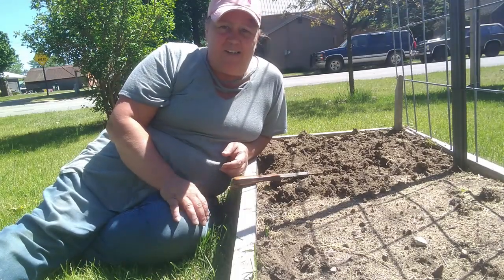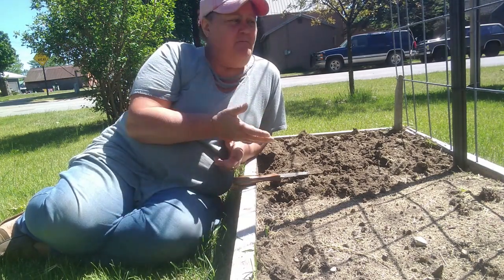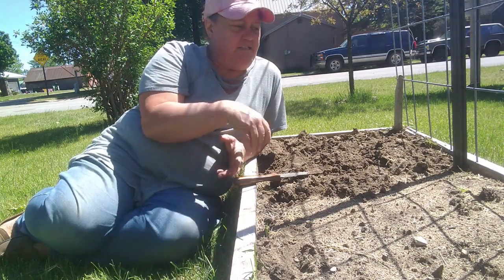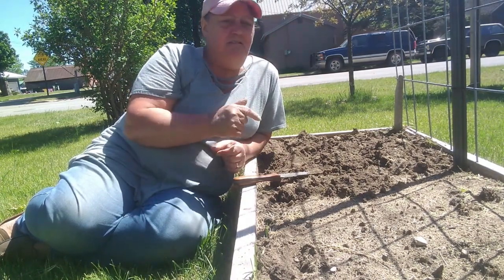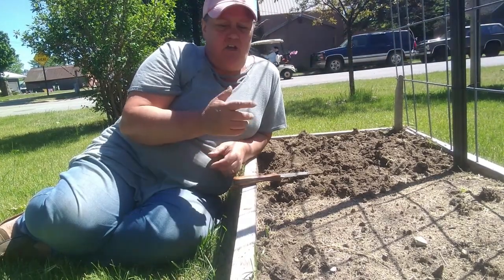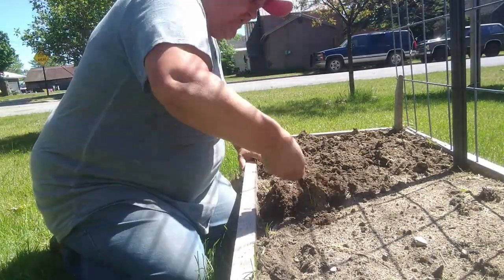Hello friends and welcome back to my channel. I'm Renee and I'm planting my one bed. It's got my big trellis on it. I got two small beds here, they're probably four foot by two foot wide. This is the one that my husband put together for me a few years ago for my birthday. I'm going to plant a combination in here and I'll show you what I do while we chit chat.